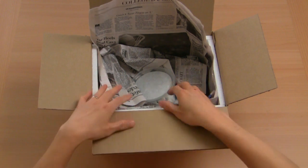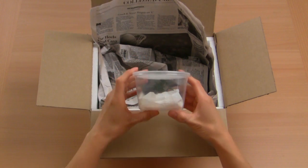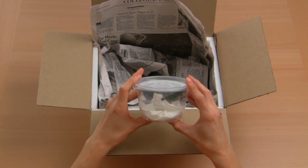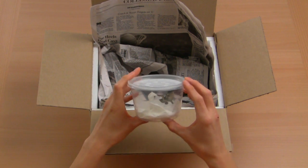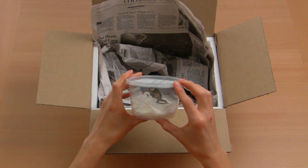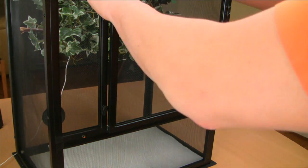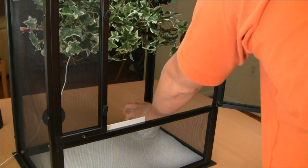Next, you'll find your chameleon safely tucked away in a plastic cup. Go ahead and take the cup out of the box and check over him. We aren't going to take him out just yet. Instead, we're going to let him climb out on his own. By now you should already have your ultimate setup kit ready to go. Place the cup inside the screen cage near the back corner, remove the lid, and watch him pop out.